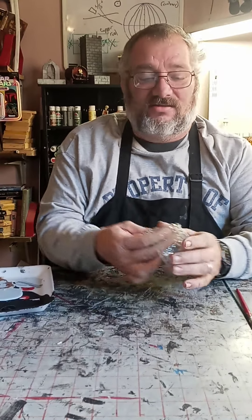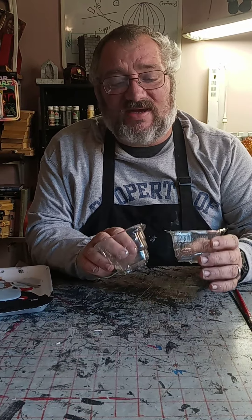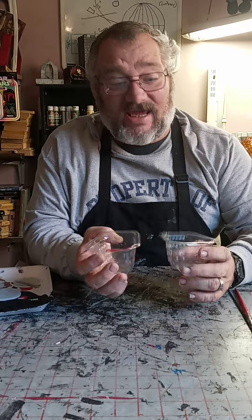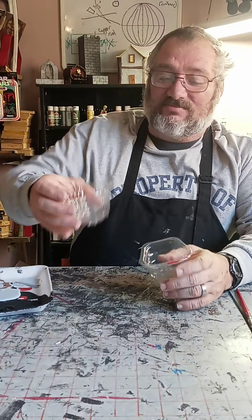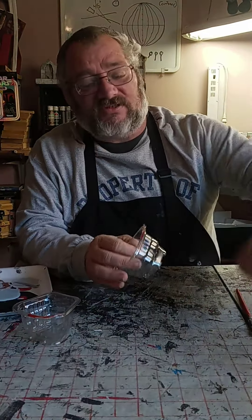Today we're going to be making rocks. My wife loves cherry tomatoes and she gets them in these little packages. She came to me the other day and said, 'Can you use these?' I said, 'Sure can.' She goes, 'Well I just threw away about six of them,' but hey, it works. I got some, so we'll be making about three of these things.